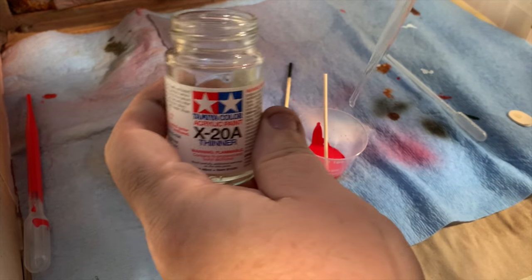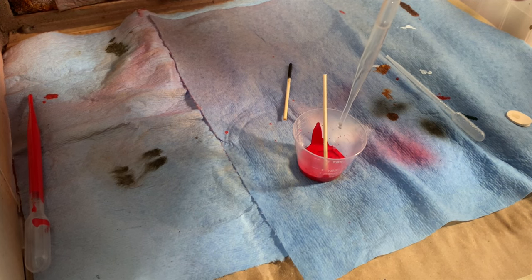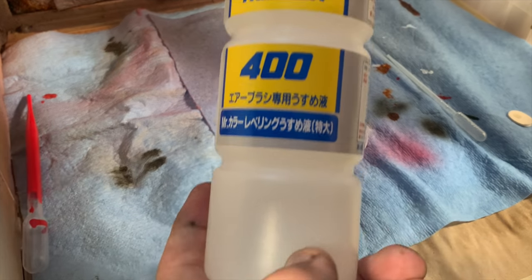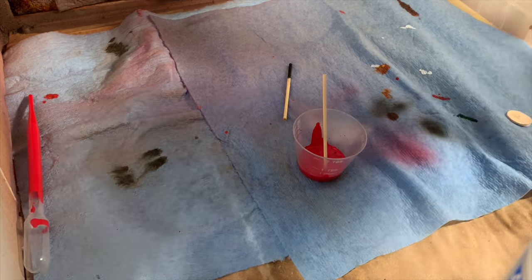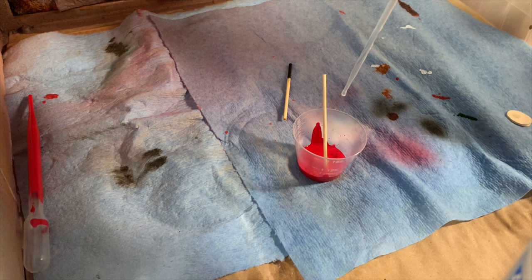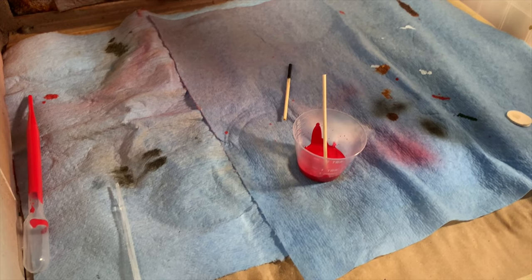Next, I'm going to thin that paint down with a little X20 Tamiya thinner. Now that I've got it thinned down, I'm going to go ahead and add about seven or eight drops of Mr. Color Self-Leveling Thinner. This will help give me a nice smooth finish. It's important to remember though, this is going to retard the drying of the paint, so it's going to take longer to dry. You'll get a smoother product, but it's going to take longer, so just be patient with it.